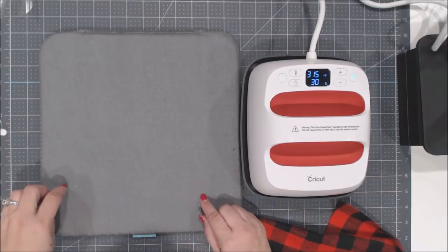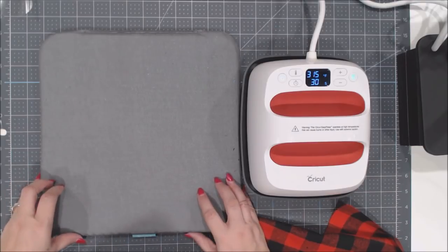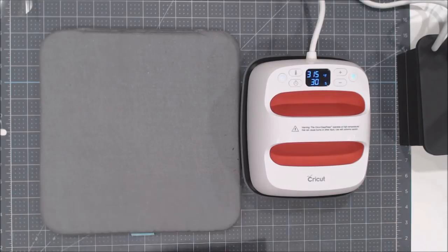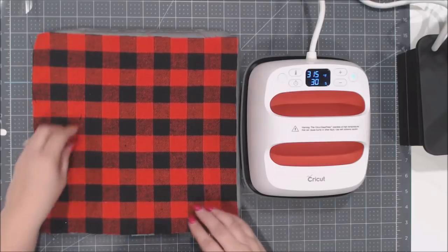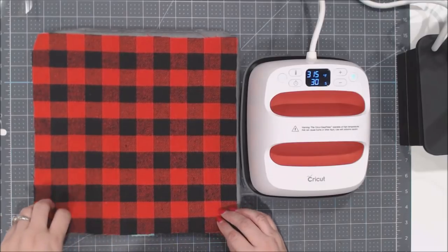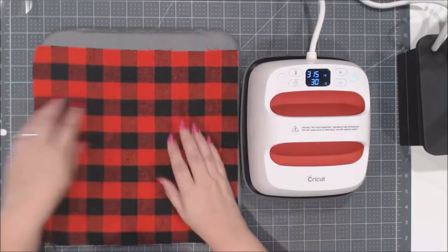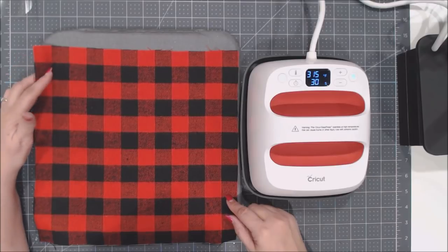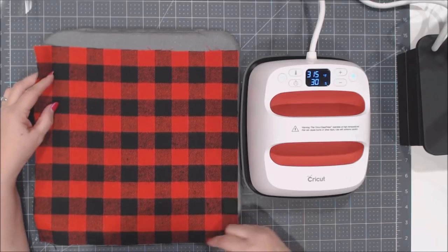These are definitely worth it — during the 12 Days of Christmas sale at Cricut, different products go on sale so keep an eye out. Now the fabric: I got buffalo plaid flannel from Joann's — it has a fuzzy side and a smoother back side. This is a cotton poly blend flannel. Sometimes flannel is wool, sometimes total cotton, or a cotton blend — you need to know which type you're using for iron on adhesion.